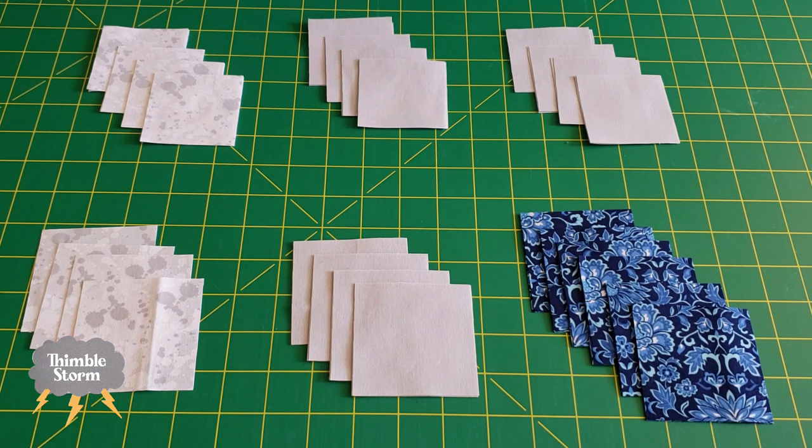I'm going to cut my squares here into my half-square triangles, and then I'm going to sew them all together.